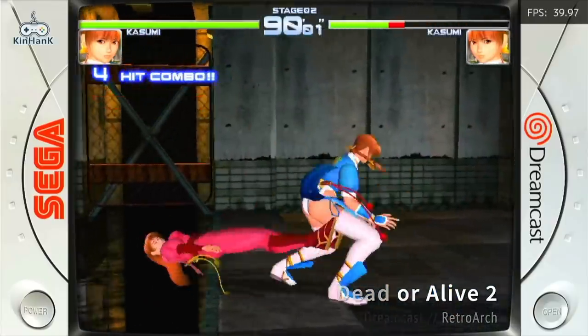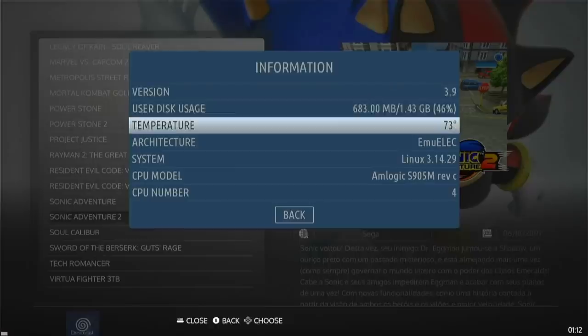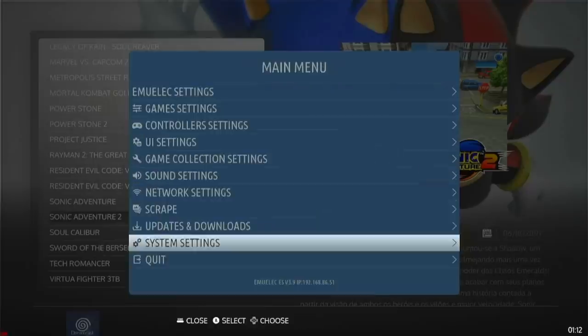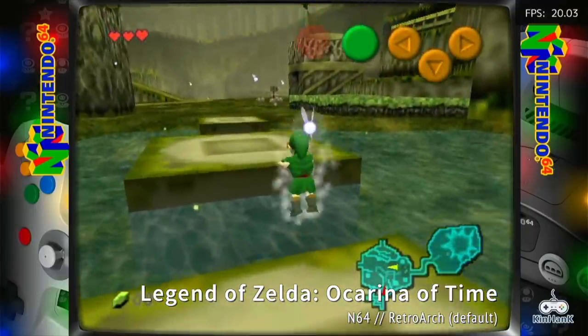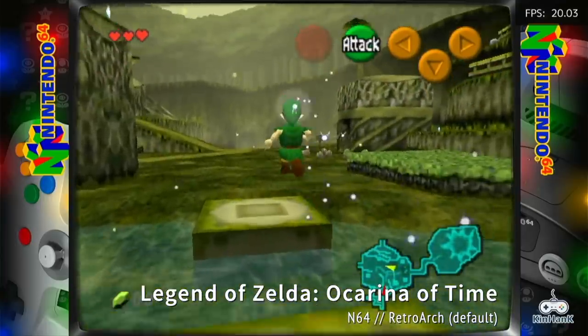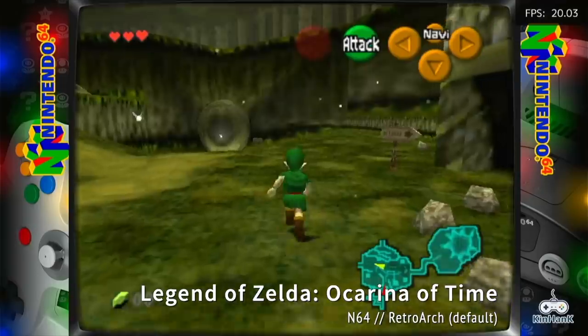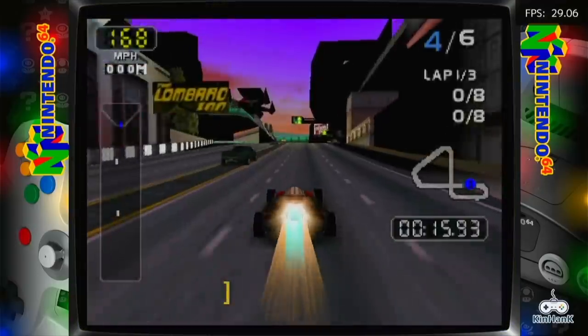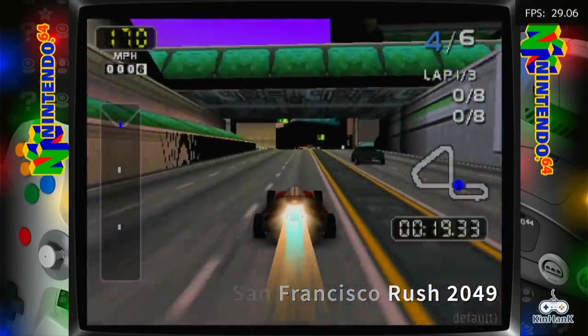After about another 10 minutes of Dreamcast, the temperature had climbed to 73 degrees. So it's definitely climbing as I play. That said, I played Ocarina of Time for a good 20 minutes and didn't see any big changes in temperature or performance at all. That leads me to think it's really going to be those very intensive games — mostly racing games and things like that — which are going to have throttling on the clock speed if you play them for more than a few minutes.